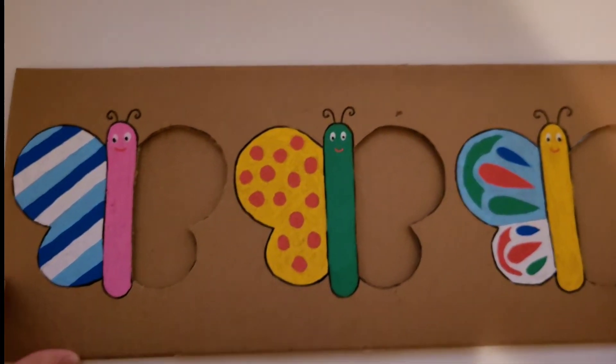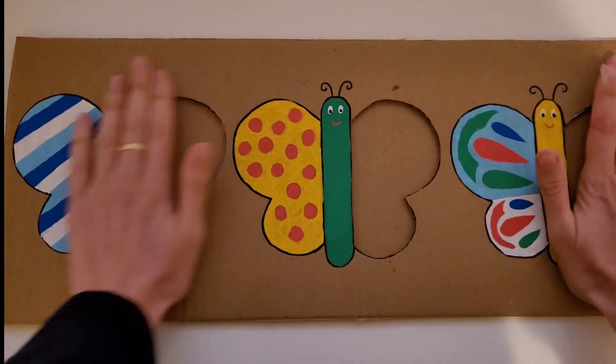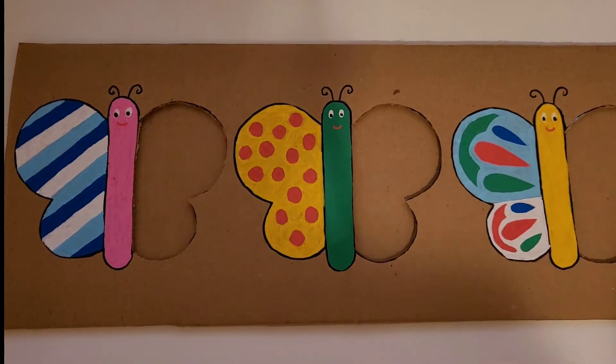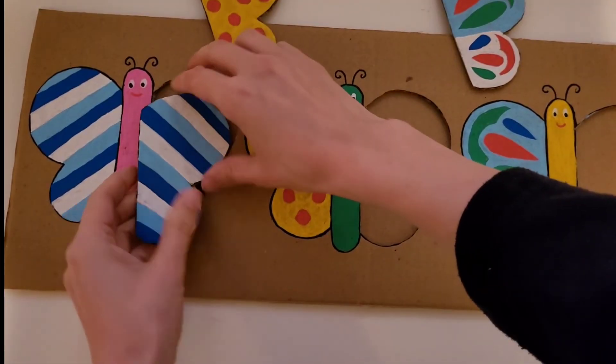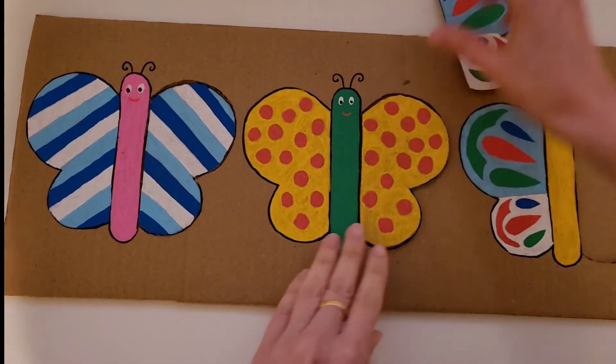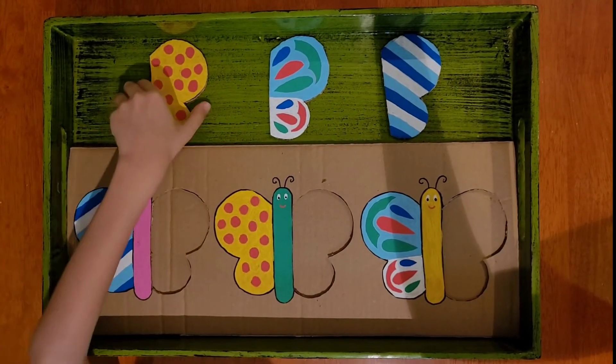Now your activity is all ready. This activity will help your child match patterns. Your child will look at the butterfly wing and try to find the other one that matches the pattern.